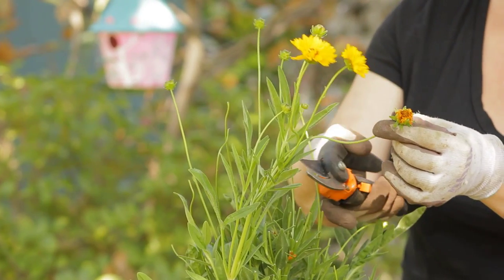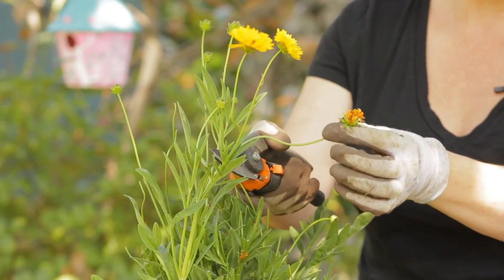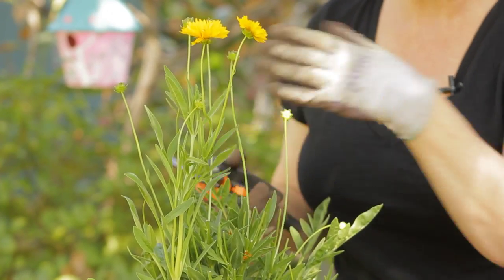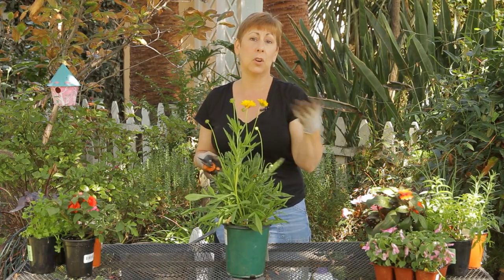Take your garden shears and snip it down near the base of where the flower came out, and you'll go around occasionally and take care of those dead flowers, and that will encourage new growth to come and new blooms.